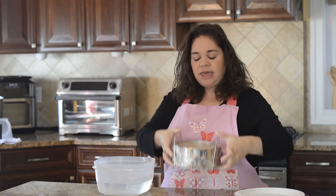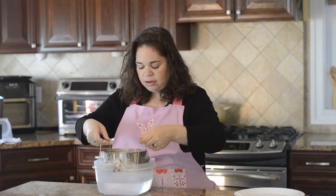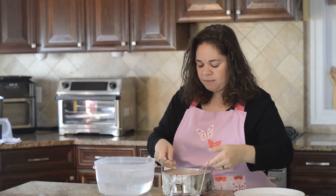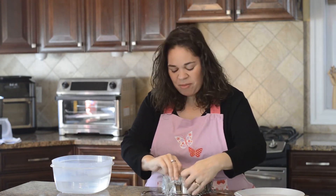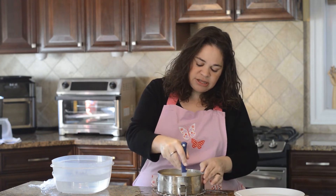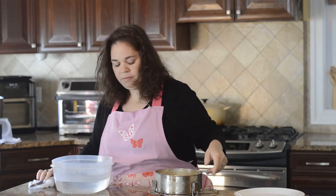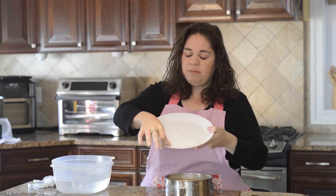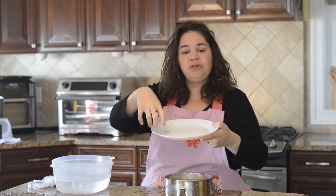Once the cheesecake flan has chilled overnight — or at least six hours — it's time to unmold. Place the flanera on the trivet and dip it into a bowl of hot water, keeping the plastic wrap on, and let it sit for a little while to help loosen the sugar underneath so it releases better when flipped. Then take the plastic wrap off, run a sharp knife as close to the edge as possible all the way around, and choose a serving plate — ideally one with an edge so any melted sugar doesn't spill off.